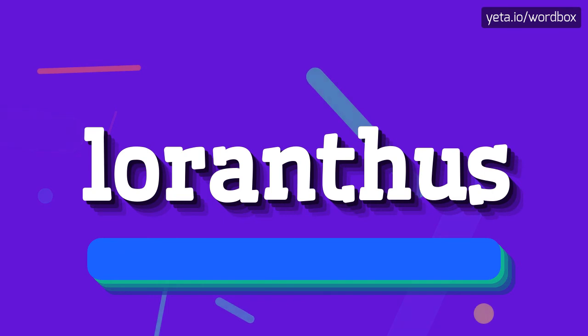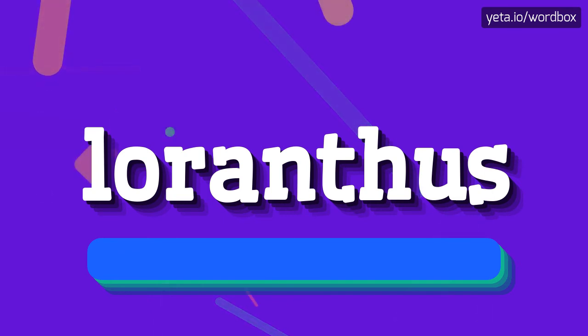That's all. Thanks for watching. If you liked this video, please subscribe to my channel. If you want to share your opinion, please leave a comment for this video. Thanks and goodbye.